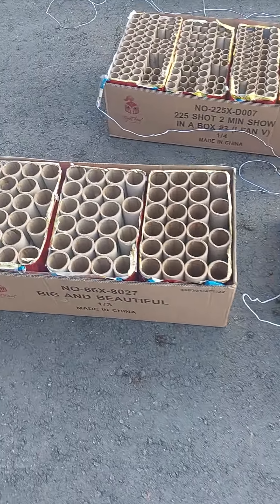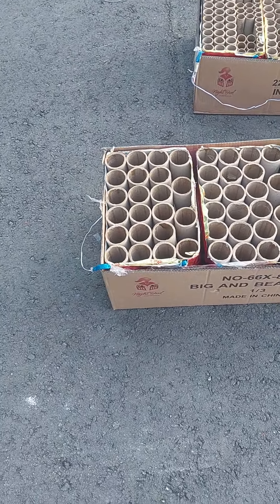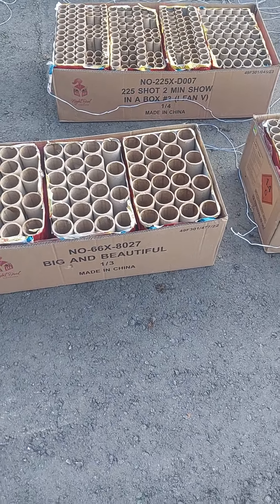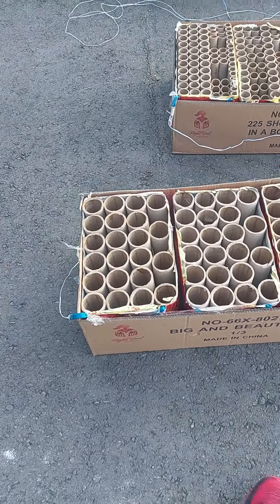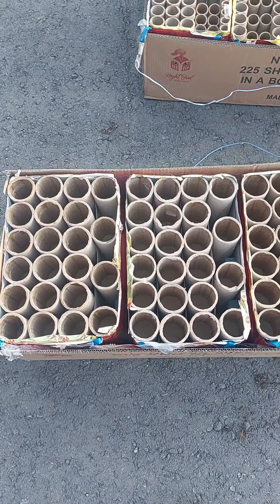Here's the big and beautiful — they're two-inch, 66-shot, two-inch tubes. So hopefully that's pretty cool. Like a canister shell fits right inside those tubes.